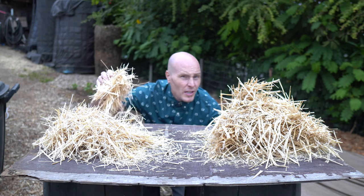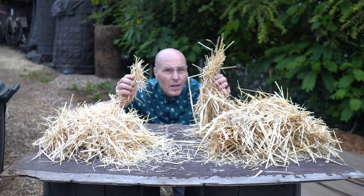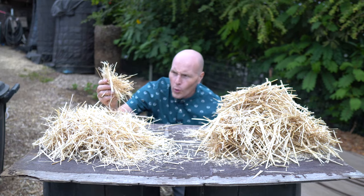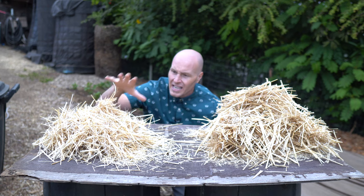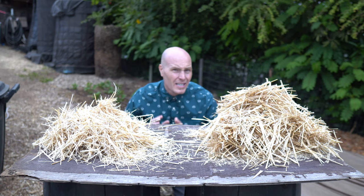Here's some garden straw that I've chopped up. It's a much smaller size than what you get right off the bale. What I like about this is it's more pourable — if that's a word. It lays flatter and it's easier to place around standing plants. So I like the shorter straw, but you can't buy it this way, so you've got to make it.